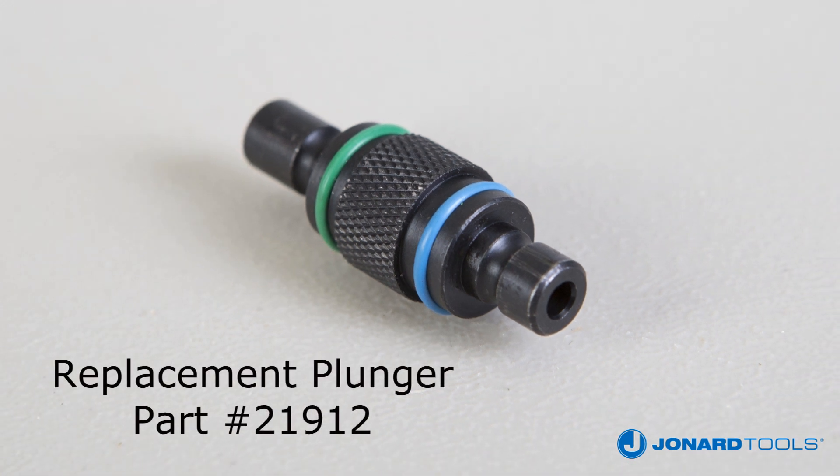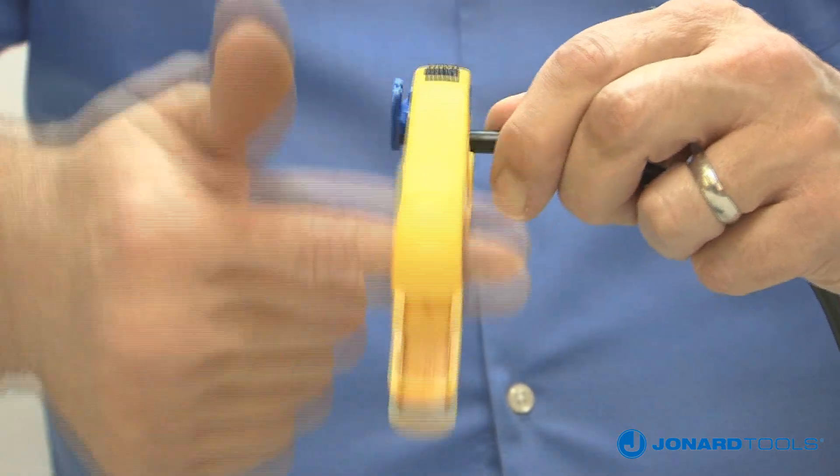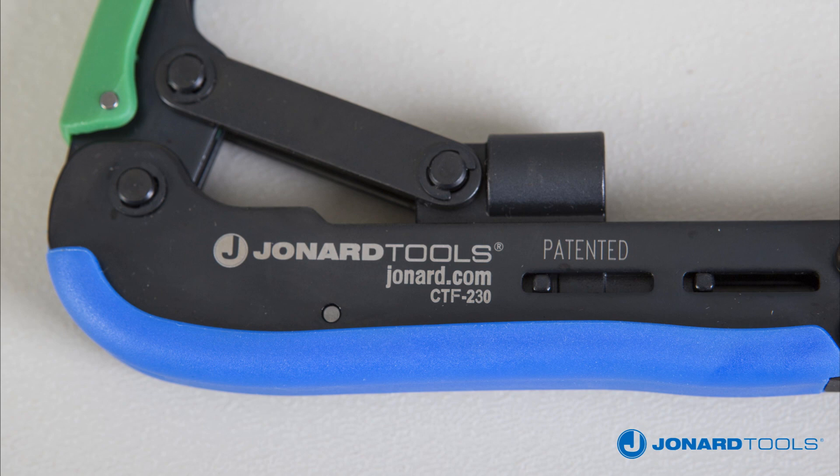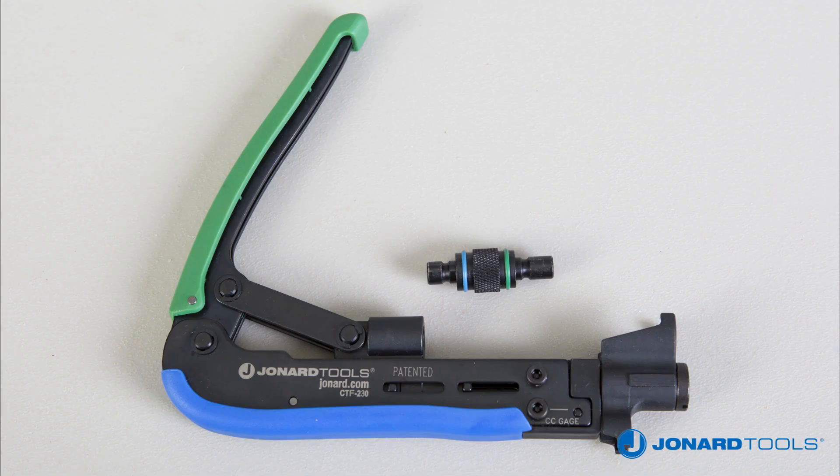The green ring side of the plunger is for the short style connectors and the blue side of the plunger is for the long style connectors. Replacement plungers are available under part number 21912.